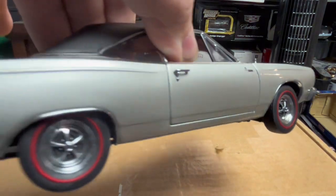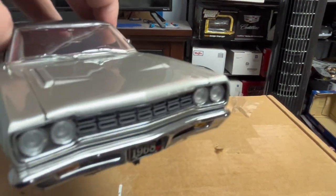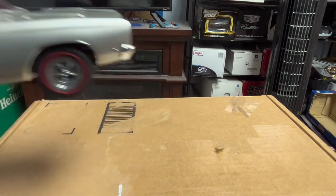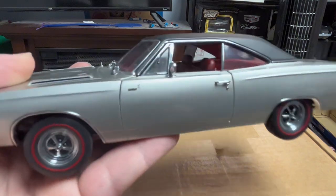It's just a perfect model, except for the trim where Plymouth is supposed to be — that is off. But everything else is great. The side of the model has nice red line tires.